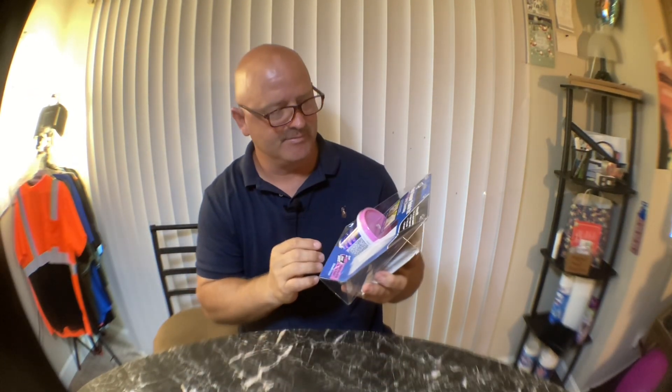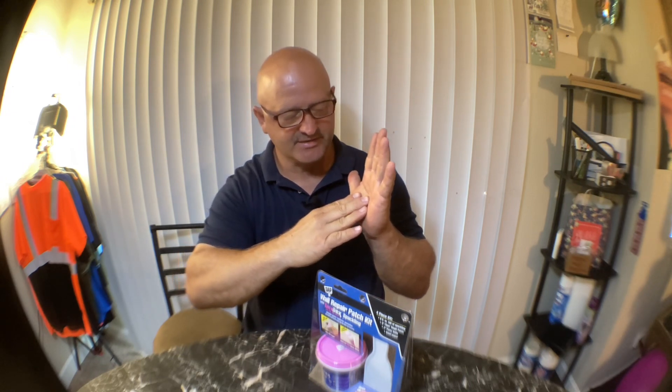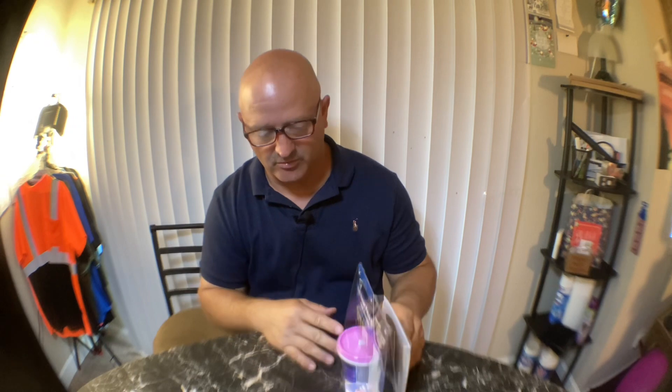I just got this DAP wall repair patch kit — dry-dex spackling. I had a mishap: I got a new couch, it's a power recliner, like a lazy boy but electric. It was given to me. The back of the couch was too close to the wall, it got hung up, and when it raised up it dug into the wall and made a little hole.